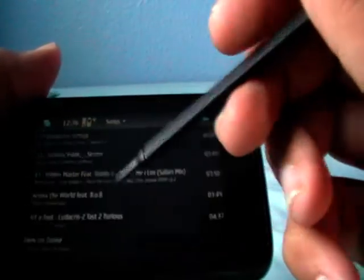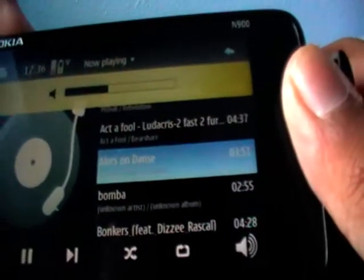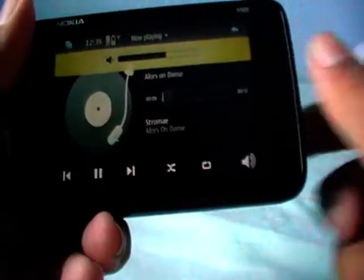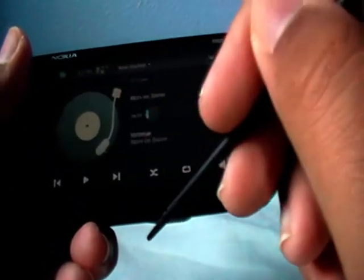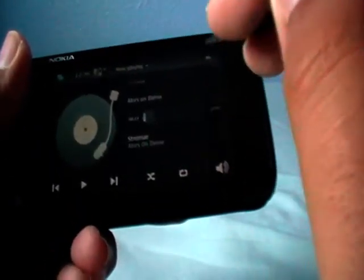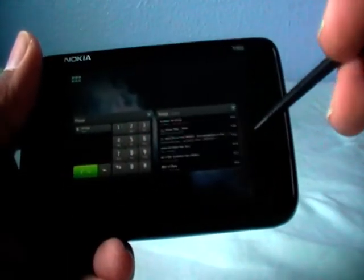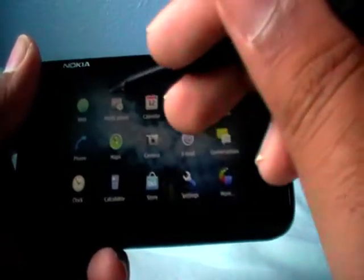Let's go to the main menu. We have web, gallery, and a media player — really nice for music. Volume up and down with the rocker. Really nice functions. You can even play music while the phone is in sleep mode.